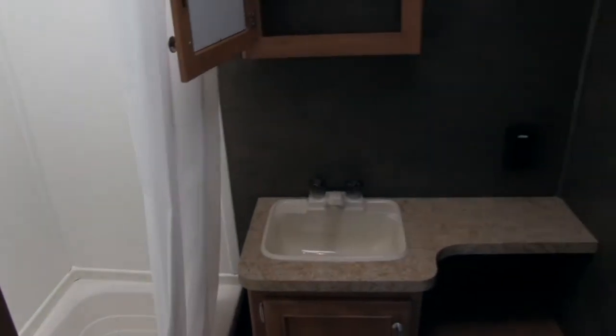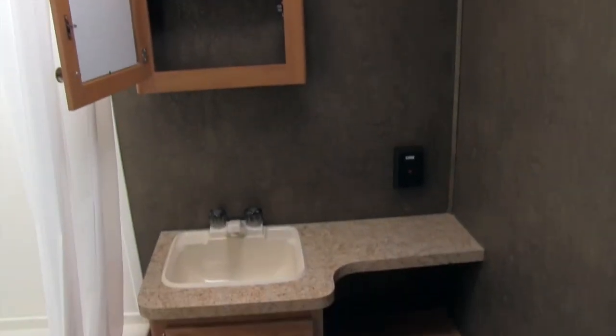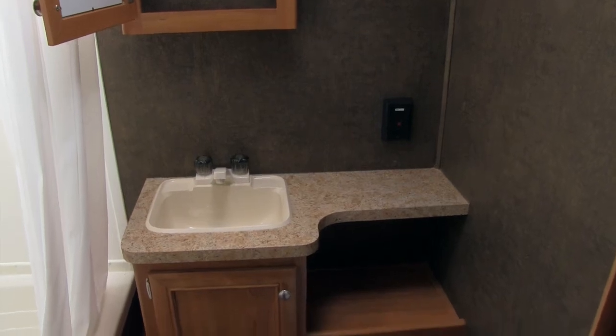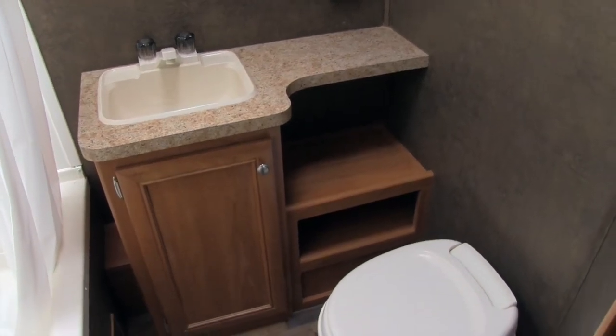In the bathroom, the 26RL has a nice big tub shower unit with plenty of space. You're going to have a hand wand there making it nice and easy to shower, and of course there's a skylight up top which lets in a lot of light and gives you some additional headspace. Right outside the shower you're going to have a nice mirrored medicine cabinet with plenty of storage in it. Down below that you'll see your sink and vanity top — a nice big countertop space for everything you're going to need in the bathroom, with a shelf below perfect for towels or a small trash can, as well as additional storage underneath the sink.